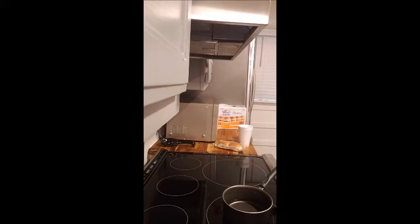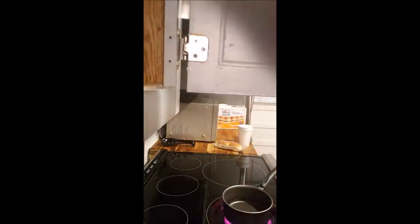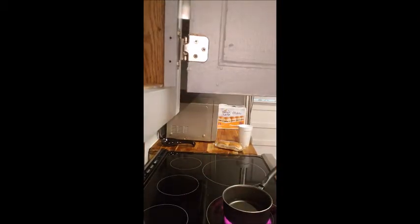The thing is, I have this new glass top stove and it would only work on pots that a magnet could stick to. And the only magnet-stick-to pots I had were small. Either way, I don't have a steamer.